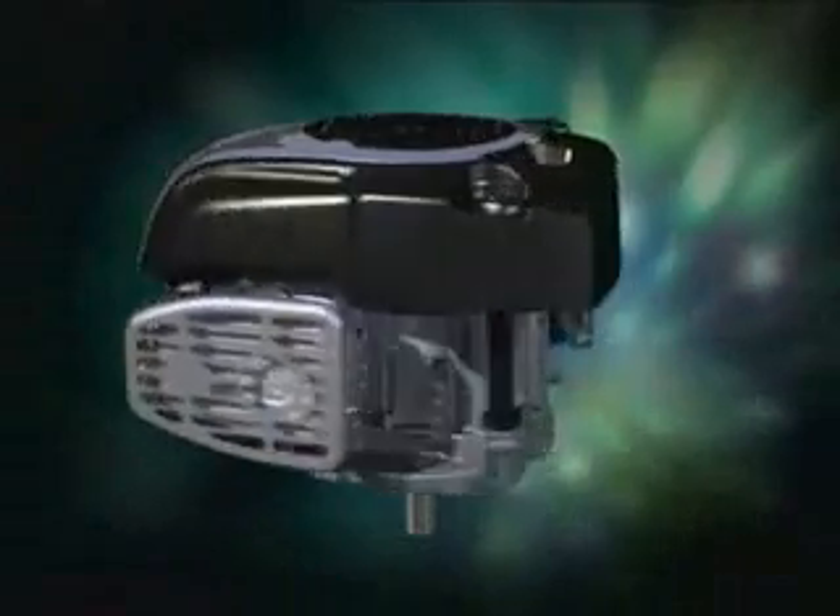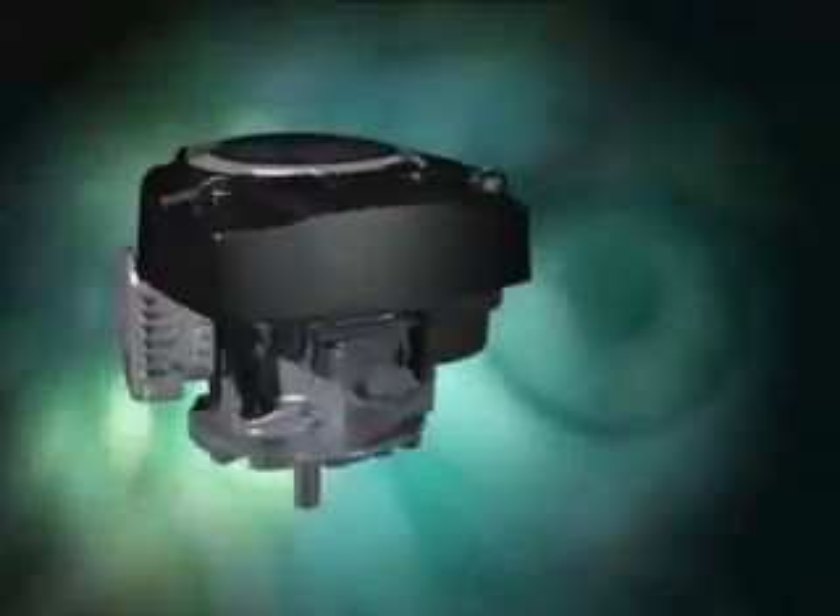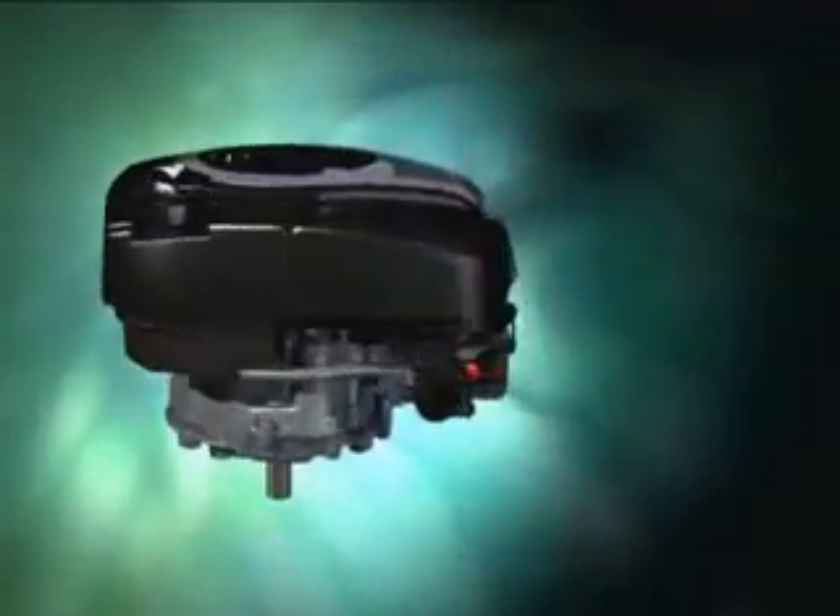From its stylish exterior design to the cutting edge technology inside, the DOV engine delivers a total package with outstanding performance that both the industry and end users will clearly see.